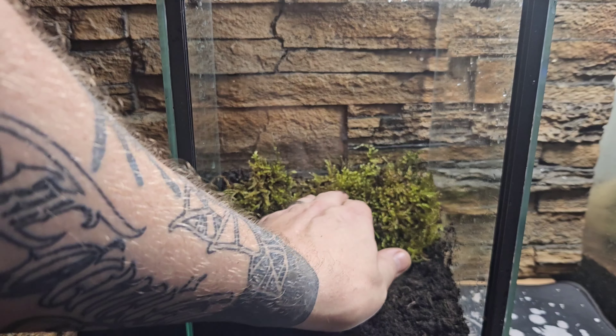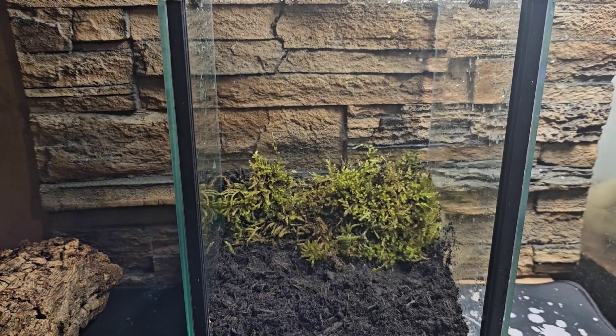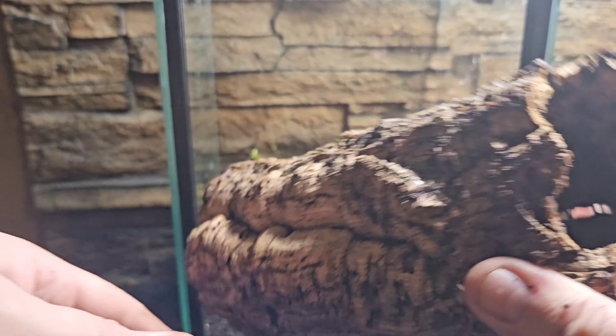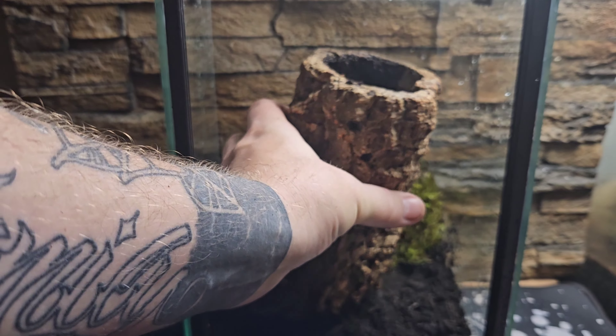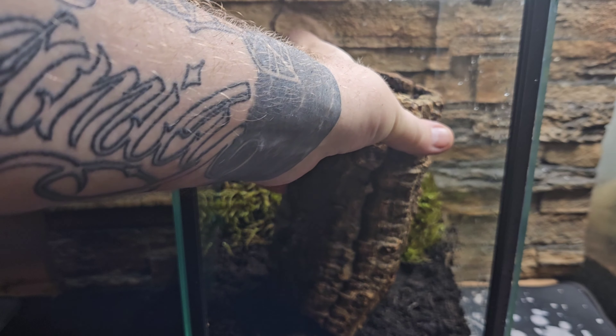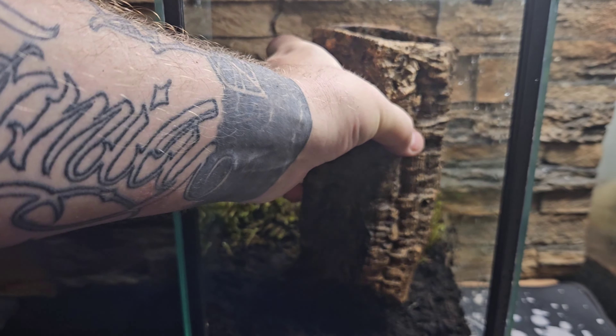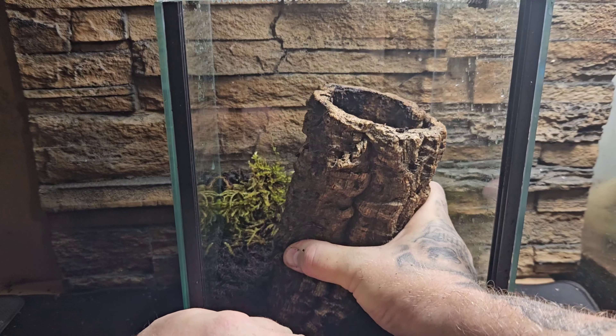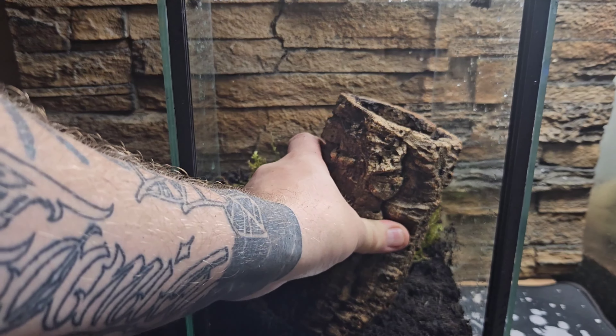If you haven't got this enclosure, just make sure you've got a few holes at the bottom — lots of little pinhole-sized holes — and then a ton of holes across the top as well, so you get that warm air rising through the enclosure and out the top. We've put the moss in at the back, collected from a local woodland.